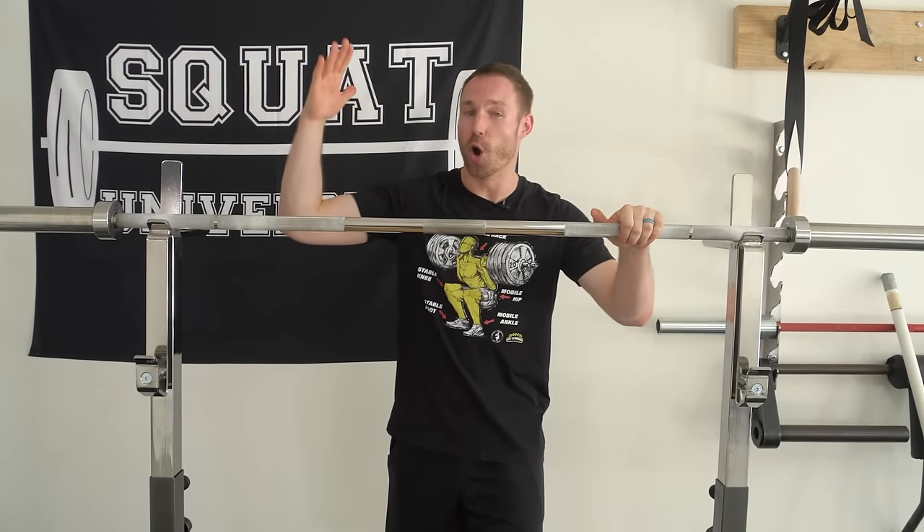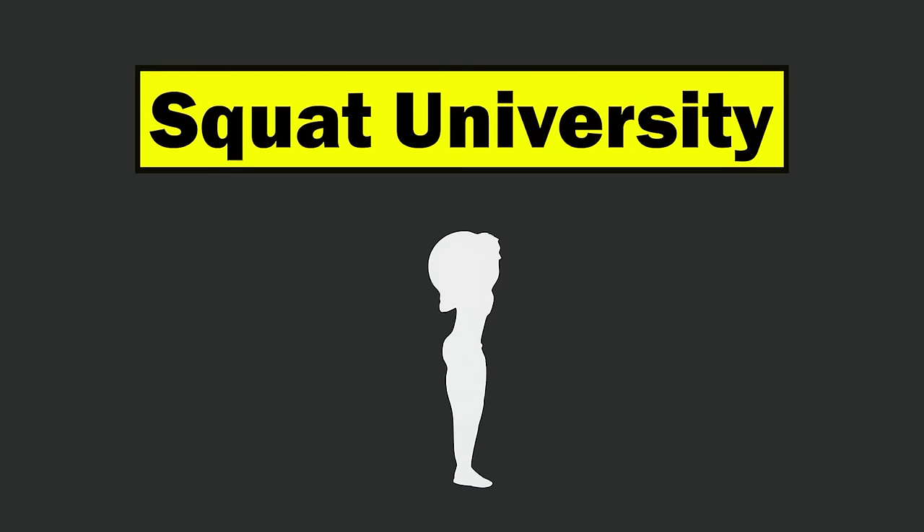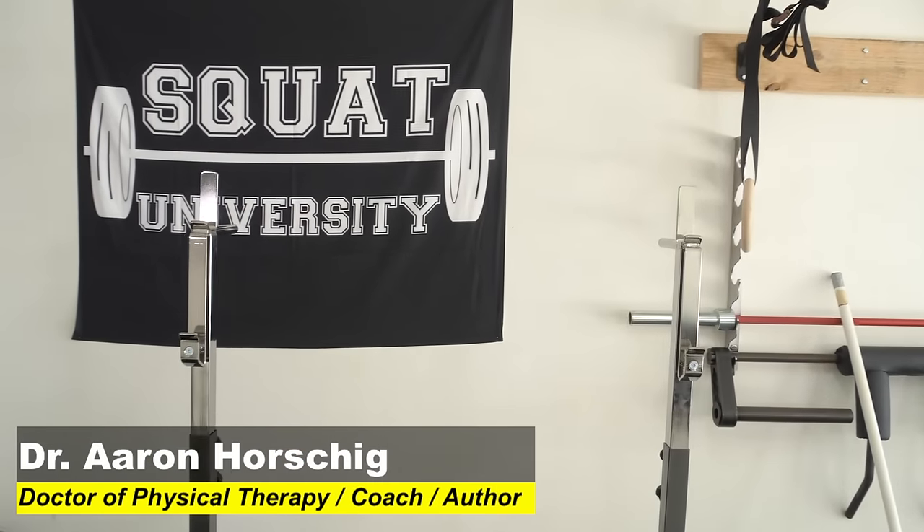In today's video I'm going to show you how to open up your shoulders and get into a better rack position, whether you're doing a high bar or a low bar back squat. Welcome back to Squat University — today is all about getting into a better rack position.